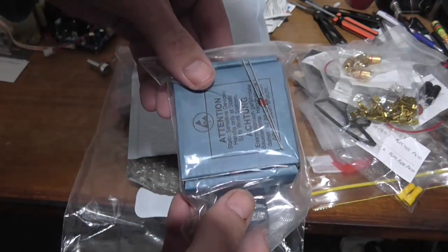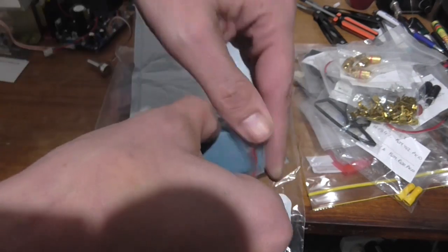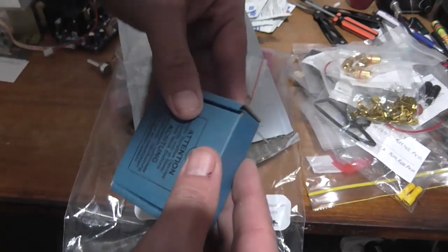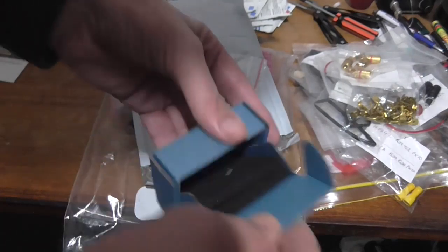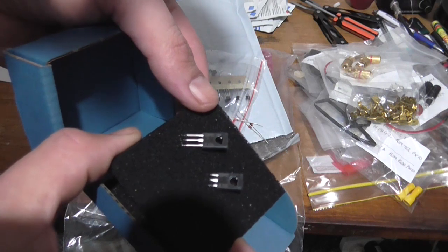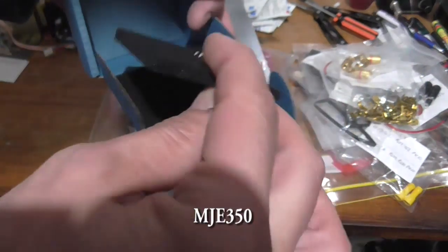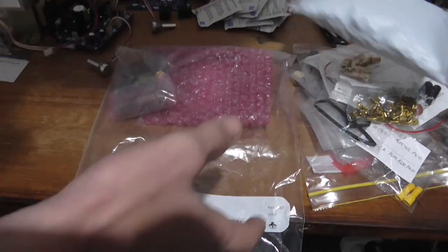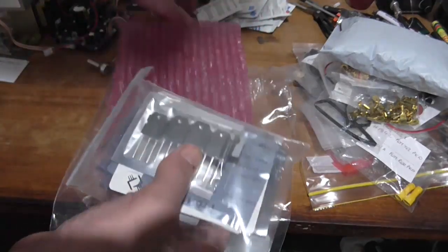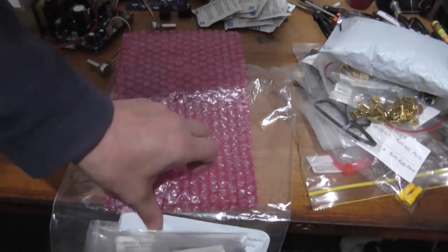Transistors, diodes, and I'm not sure what's in this box. A couple of transistors here — JE350 it looks like. These are the output MOSFETs — lovely. He said there's enough components in here to build two amplifier modules, and he's got two PCBs, but I won't spoil this part until I've received the third and final box.